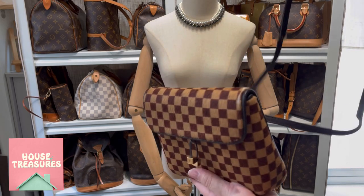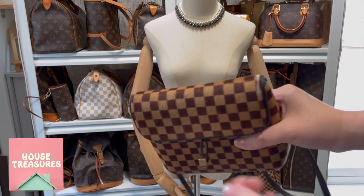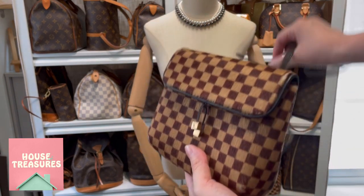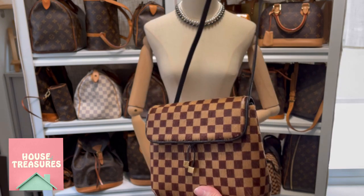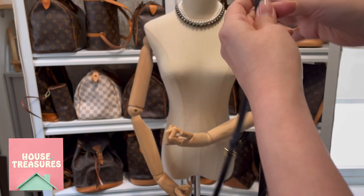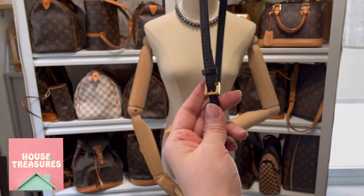On the top there is also some rubbing, and therefore this bag will be a very good bargain given its condition. For the strap there are some holes so you can adjust the length.